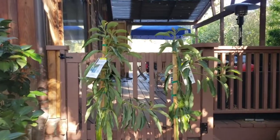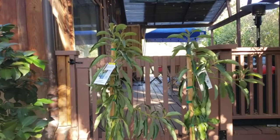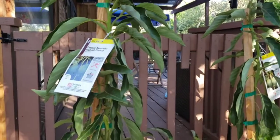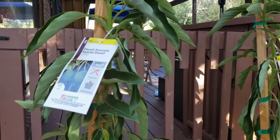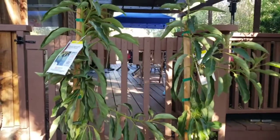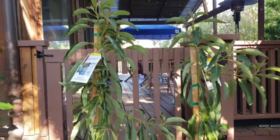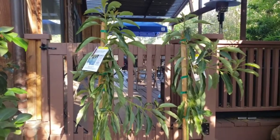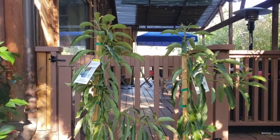I got the Wart's Avocado Tree, also known as the Little Cotto. I bought this at a Home Depot for $29.99. They call it the Dwarf Avocado Hybrid Dwarf, but it is the Little Cotto. It's a hybrid between a Mexican and Guatemalan avocado tree, and it is a Type A.